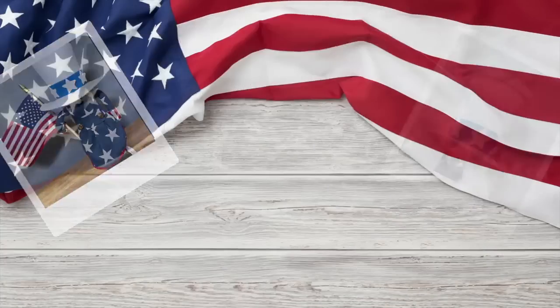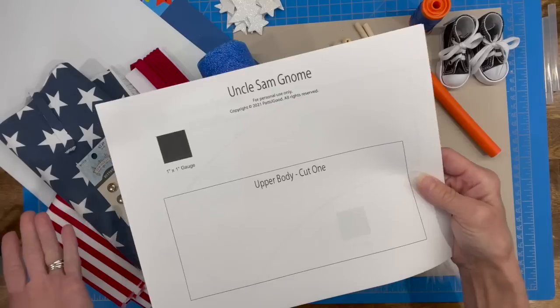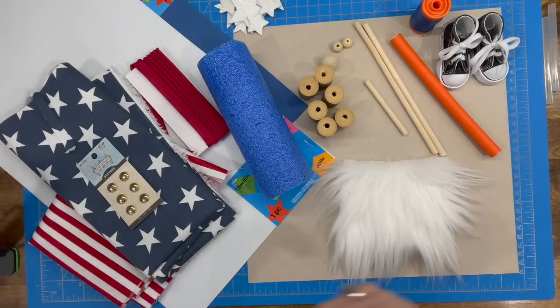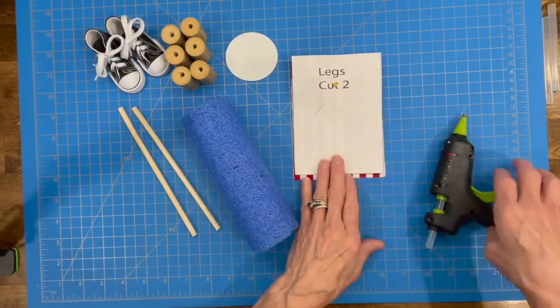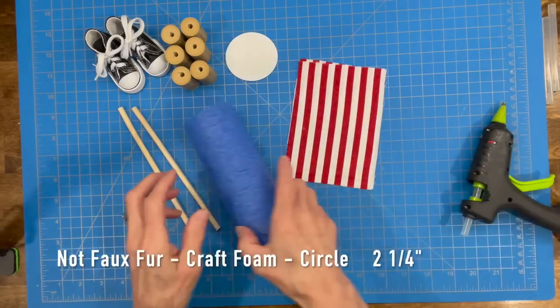I've got a super easy Uncle Sam inspired gnome. Want to know how to make them? Stick around, I'll show you how. These are all the supplies you're going to use and I'll go through them as I do each individual step. First thing we're going to need is a six inch pool noodle, two six inch by quarter inch sticks, six corks, a circle cut out of faux fur, and a couple of tennis shoes.